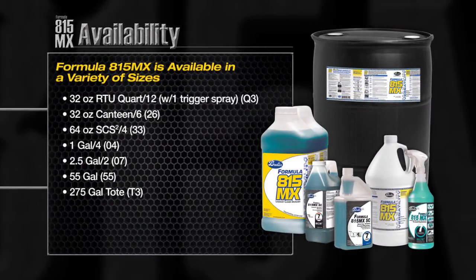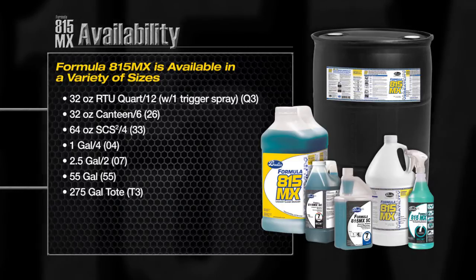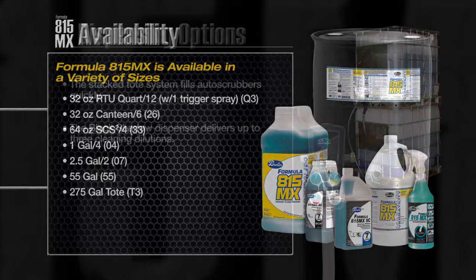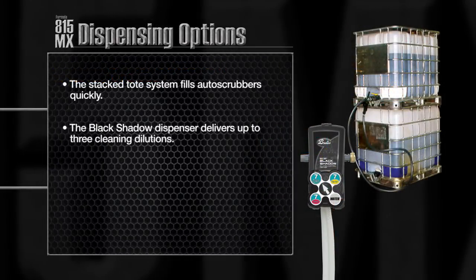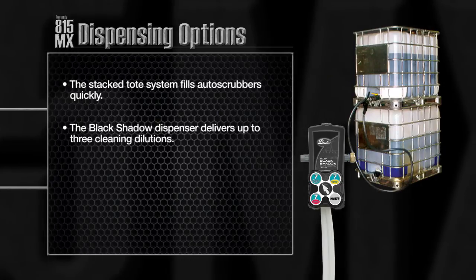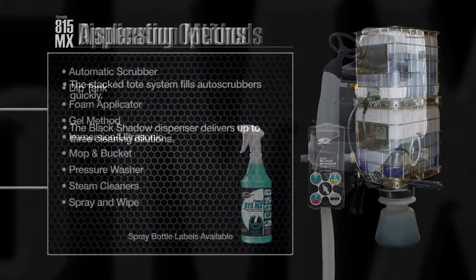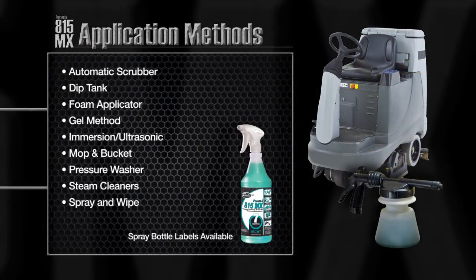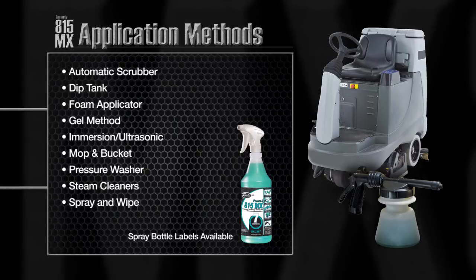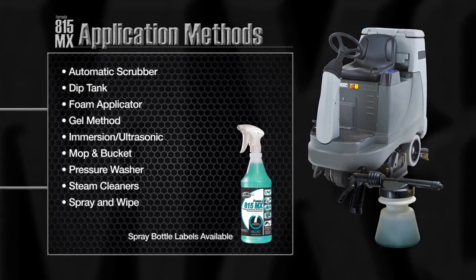Formula 815MX is available in a multitude of sizes to fit your need, including bulk and super concentrated versions for dilution control. Dispensing options include the stacked tote dispensing system and the SCS2 black shadow dilution control dispenser. Formula 815MX can be applied by almost any method of application such as automatic scrubber, foam applicator, mop and bucket, and spray and wipe cleaning.